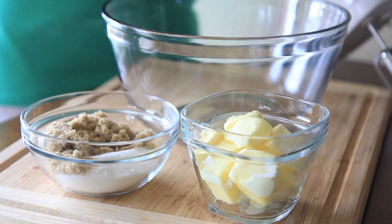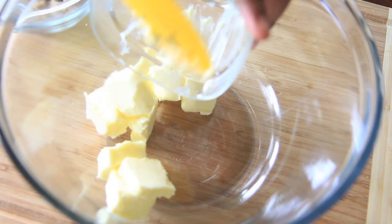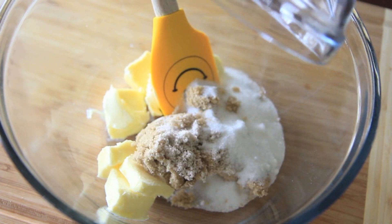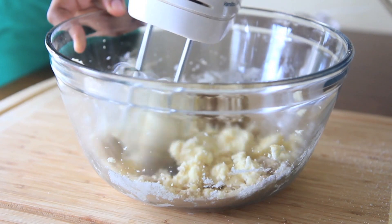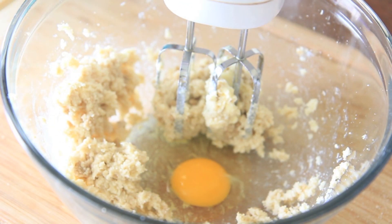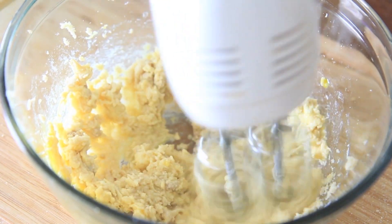First step is creaming together our butter and sugar, just like most cookie recipes start with. Softened butter into a large bowl, we're gonna add in some brown sugar and some white sugar, then just mix this up until it is well combined and creamy. Now go ahead and toss in that egg and mix it up until the egg is well combined.